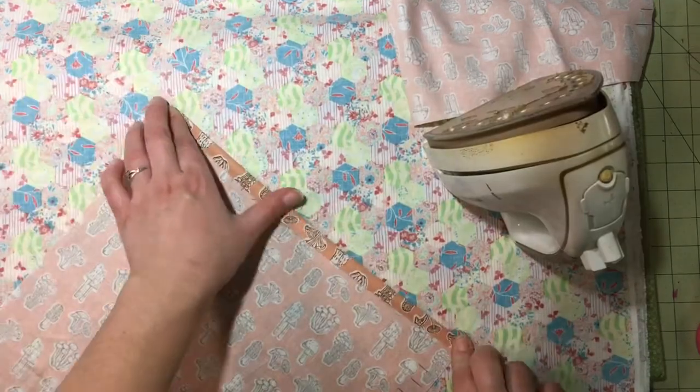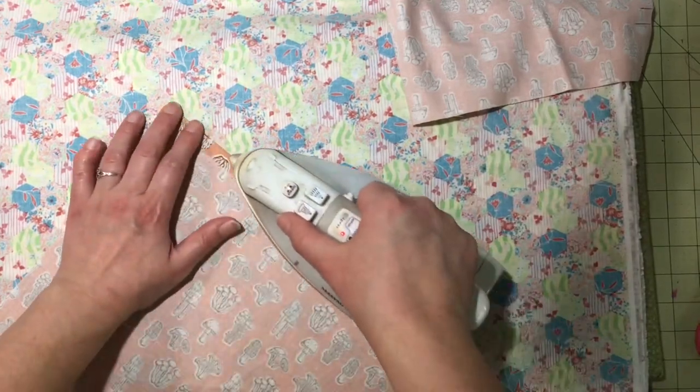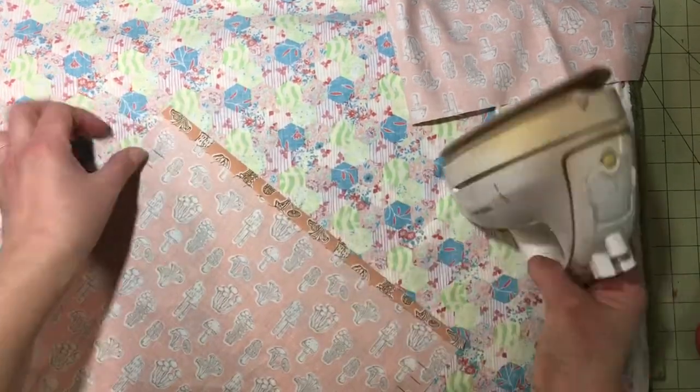Fold down and iron at the half inch mark, and then fold down and iron at the two inch mark.